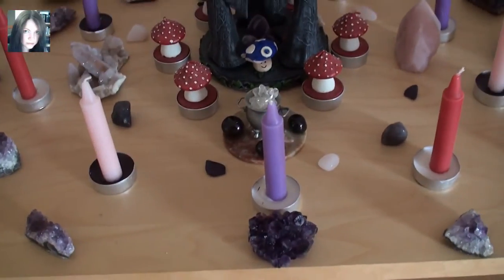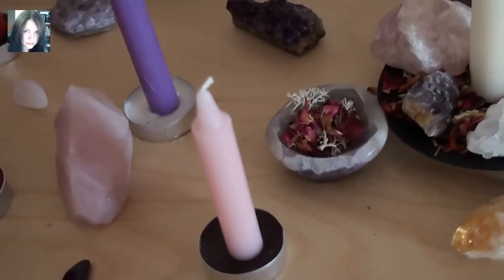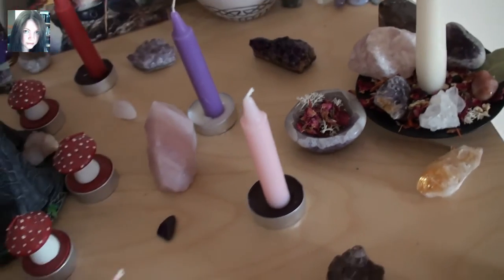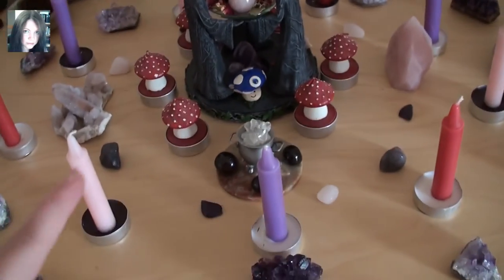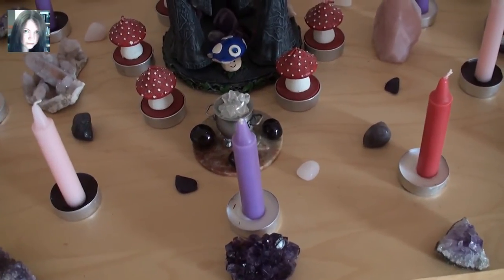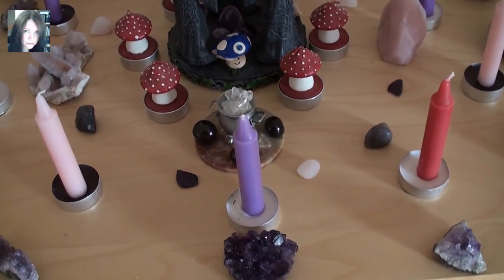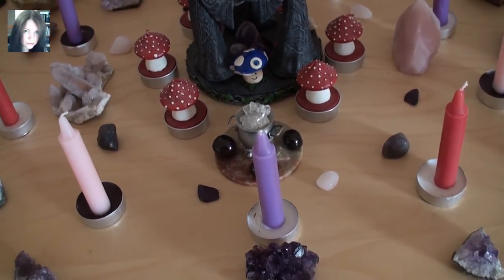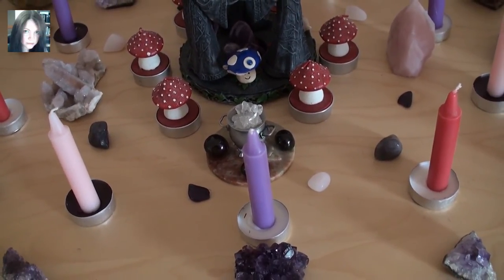Working from the outside in, there's a ring of amethyst as always, and in the little offering bowl is some Beltane mix. Then we have nine candles of the alternating Beltane colors — there's a whole video on the meanings from yesterday if you want to know about that. The nine candles represent the nine ladies of Avalon, and it's also the goddess number: three by three.